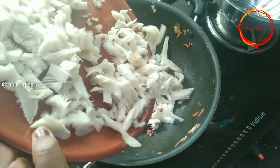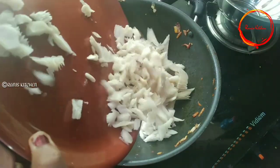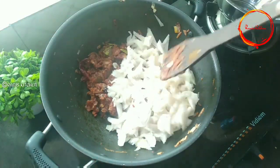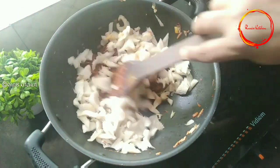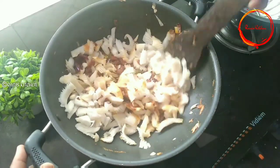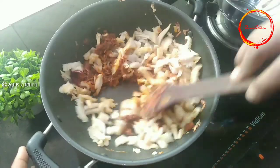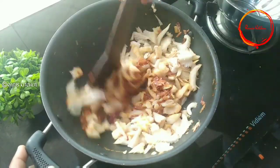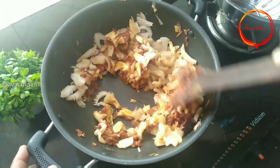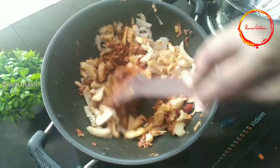Now, let's put it in the pan for 2-3 minutes.